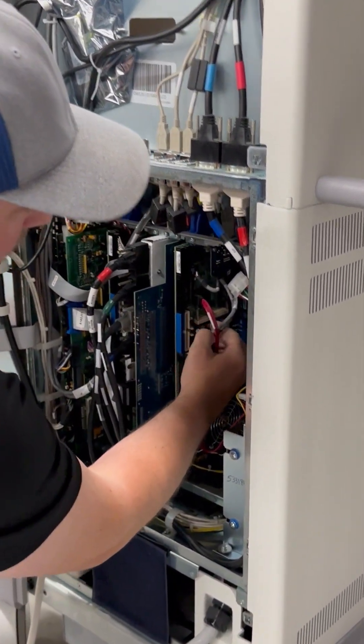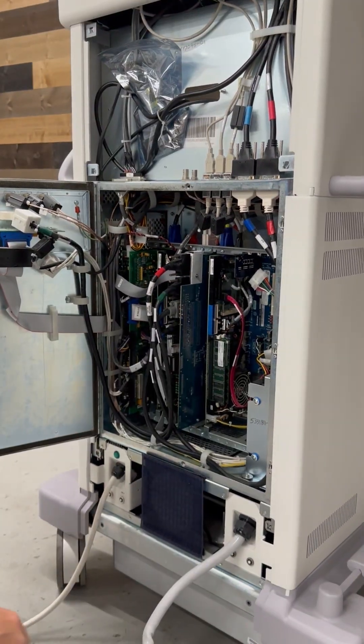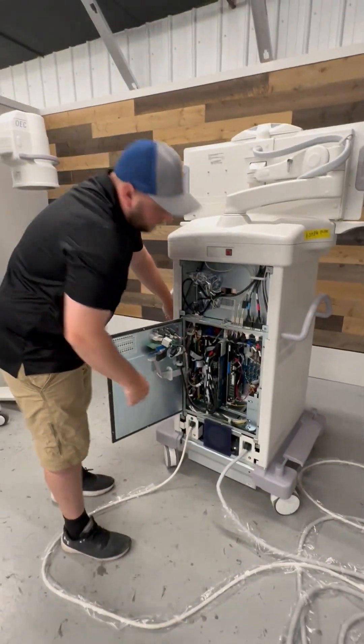The batteries are located approximately in the center of the board. Now that we have both of our batteries replaced...